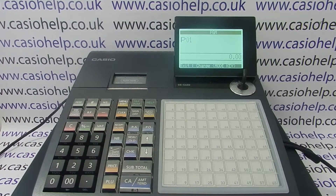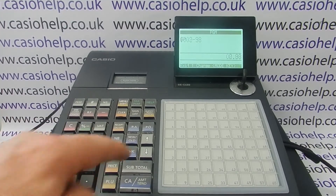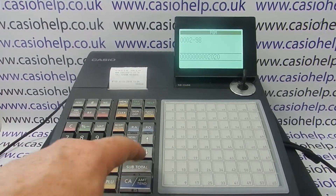Press CA amount 10 to go into system setting. Then the codes you need to type in: start, free, subtotal, then 0, 2, 9, 8, subtotal, followed by 2, 0, 2, 0, CA amount 10, subtotal.